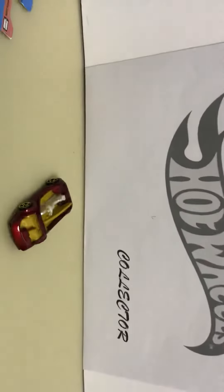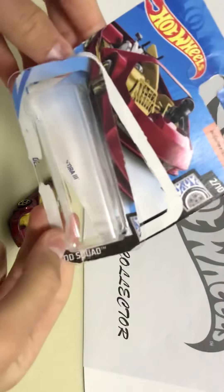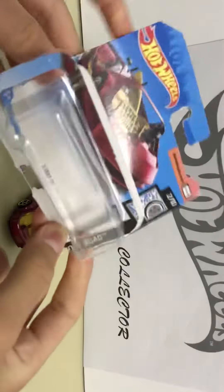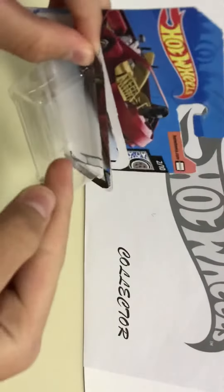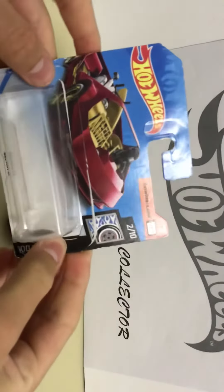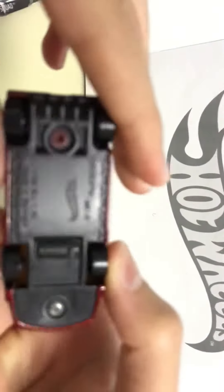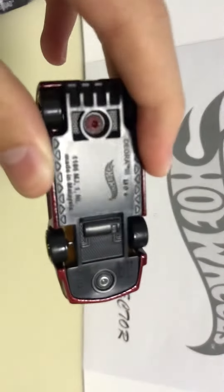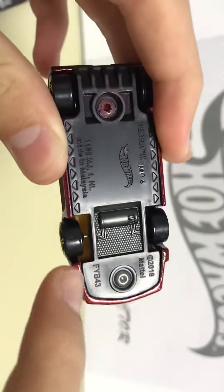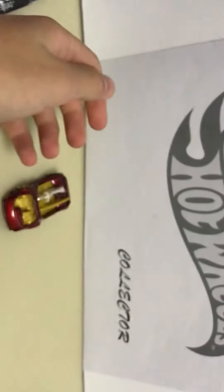So that was the unboxing of the Hot Wheels Deora Three. I don't understand why the packaging is so easy to open. When I bought this, it actually had a little bit of dust on it, so maybe it's been sitting on the shelf for too long - maybe one or two years, because this is from 2018. Maybe that's why the packaging is so easy to open.